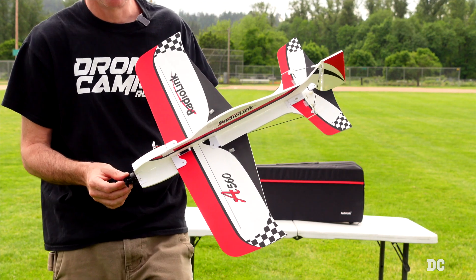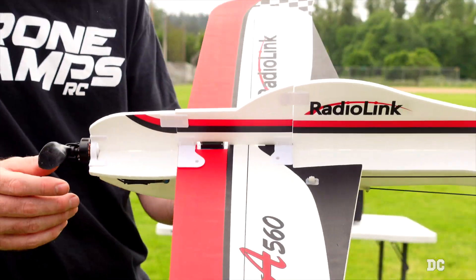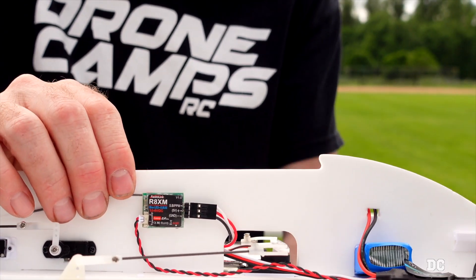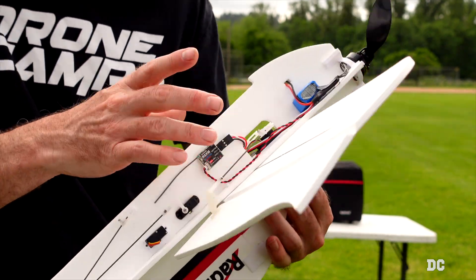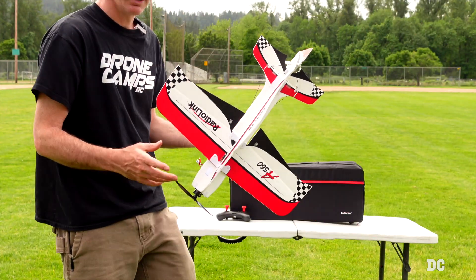We have a brand new RC airplane on the channel today. This is from Radiolink and this is the A560 ready-to-fly 3D plane with a breakaway prop. It also has a flight controller — the R8XM flight controller and receiver. We have the Byme BYMEA running our receiver, servos already installed, and all the links are set up.